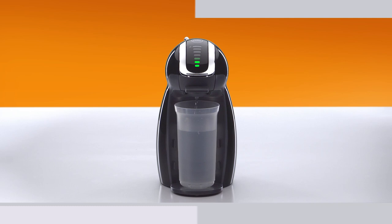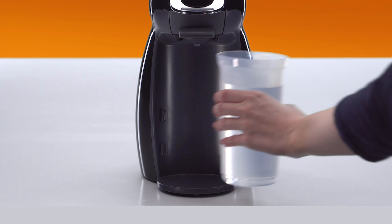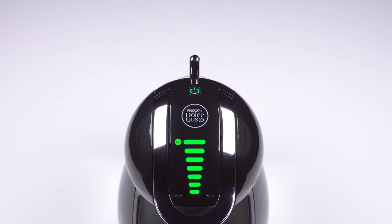At the end of the rinsing process, the power button stops blinking. Remove the container. Put the drip tray back. Switch off the machine.